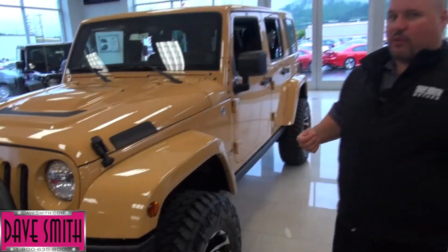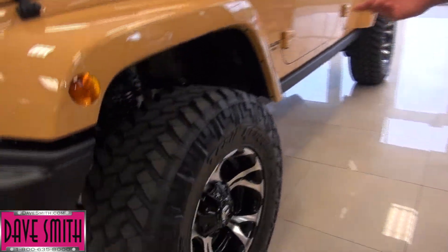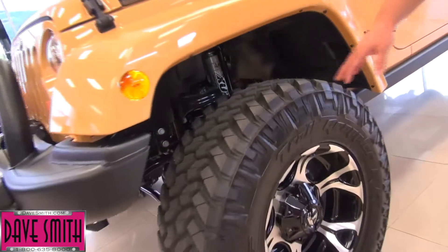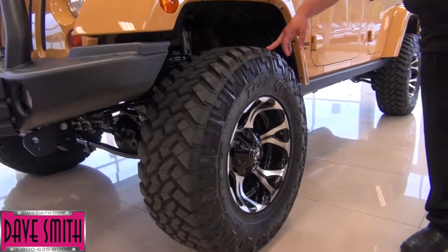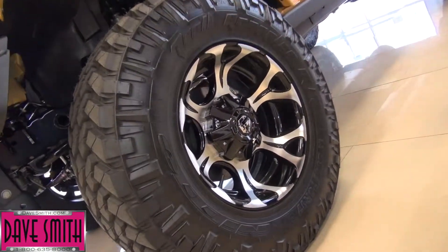Jeeps are really famous for being able to ford 30 inches of water. Well, you should be able to ford about 40 inches of water with the way we've lifted this. We've installed Fox shocks with this 3-inch BDS lift, 34-inch Trail Grappler tires, 17-inch Fuel wheels, which we want the machined look here to kind of make it pop.